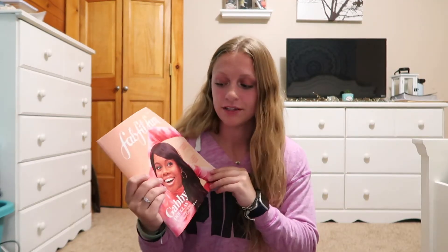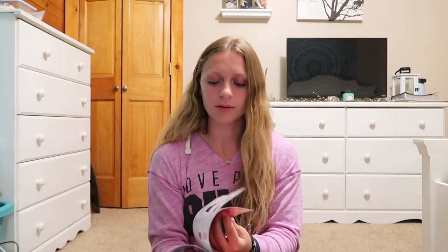The first thing we got is this FabFitFun magazine pamphlet telling us what's in it and other cool things. Before I show you any of the items, please make sure you're subscribed to my channel — we have a lot of fun here, it's a tight community. I can't wait for more of you guys to join this cute little small family of mine.